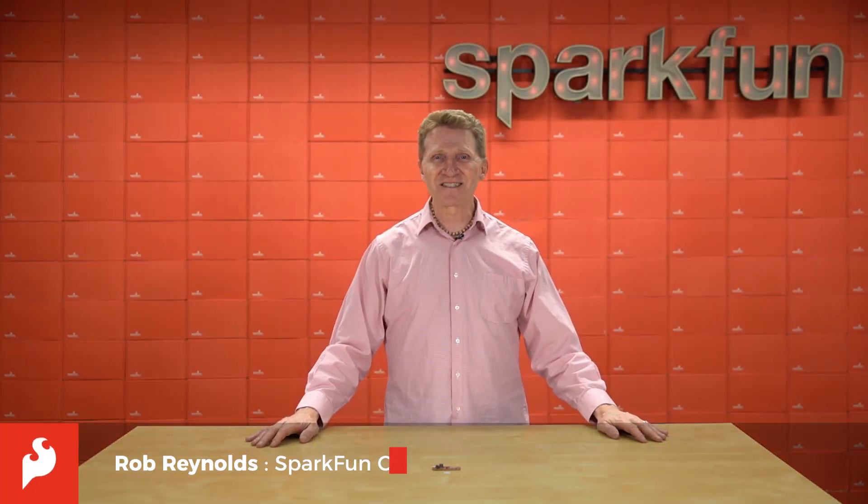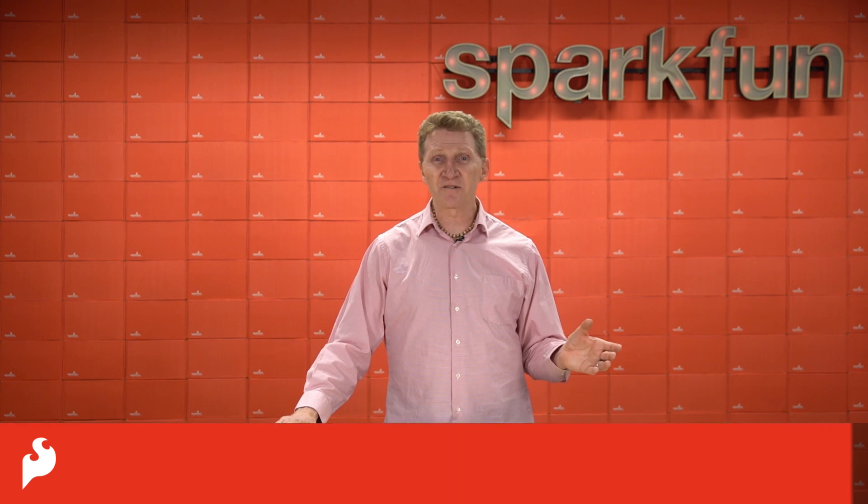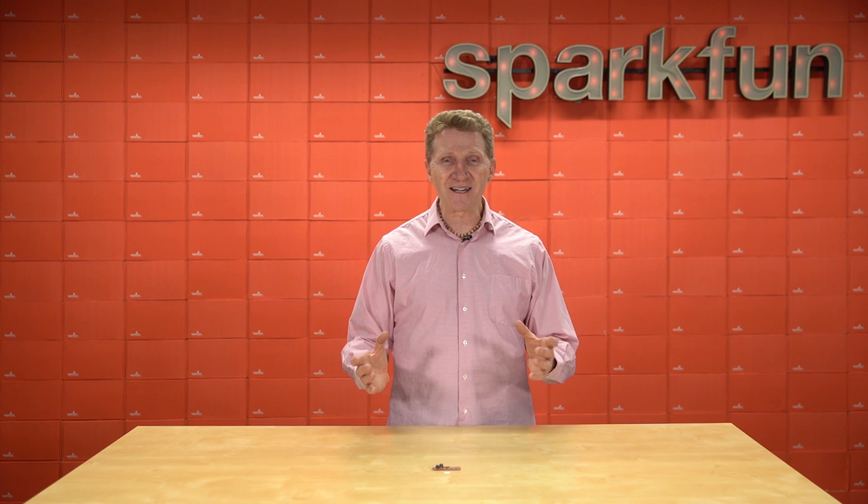Hi there, Spark fans. Rob Reynolds here once again. Perhaps it's because we've all been isolated for a year and changed now, but lately SparkFun's been making a lot more friends and connections.